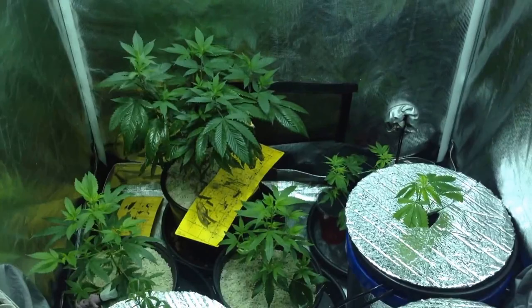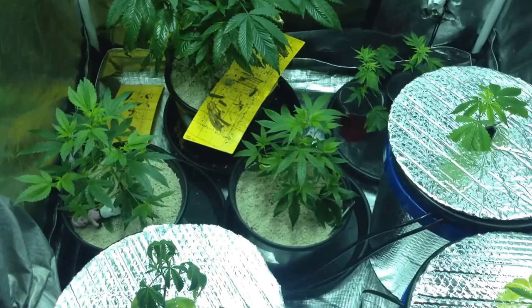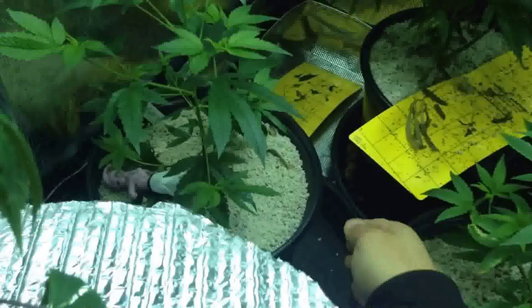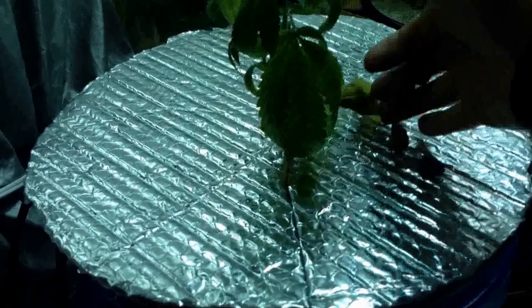So we're looking at our bed stand and for the most part everything looks really good in here except for that girl right there. Let's just start off right here with her since we're having problems with her. Like most DWC growers out here, we use this on top of the net pots.